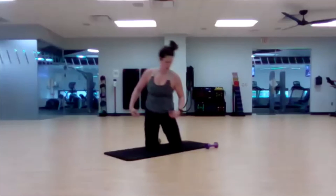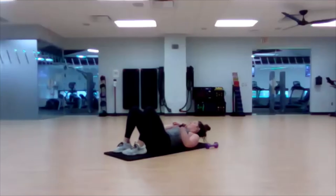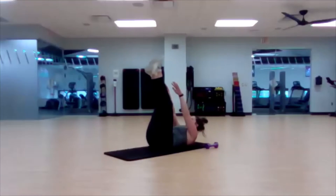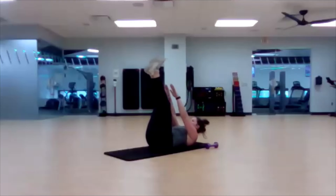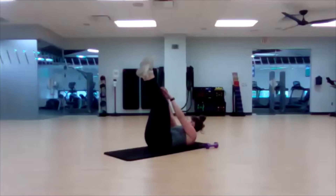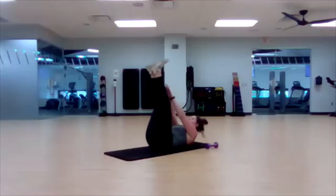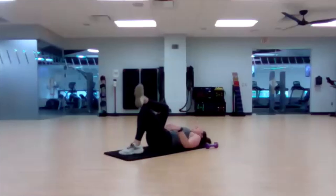Straight leg lift, crunch. Go. Ten seconds left. There we go.